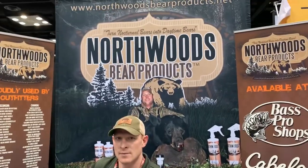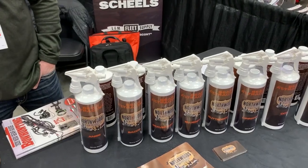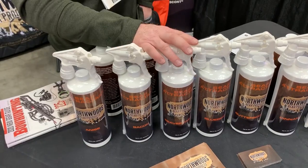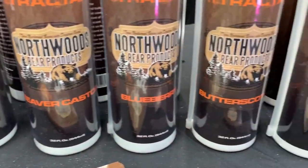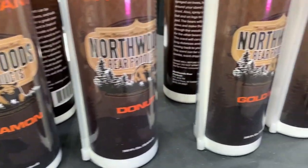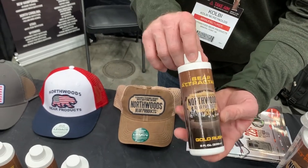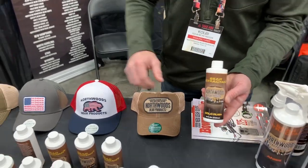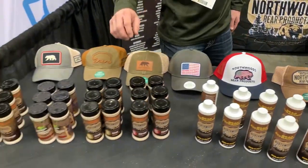I'm here with Colby with Northwood's Bear Products — everybody knows I love this stuff. They're one of our advertisers. These are their spray scents. Each time you're in and out of a bait site, you're going to want to douse down the area with a spray scent — they call it ringing the dinner bell. It lets the bears know you're in and out of there and acts as a cover scent. Their number one seller is Gold Rush — a very potent butterscotch aroma. You mix it with a little bit of fryer oil, dump it on the ground, throw it up in the trees a little bit, and you're starting your bait really, really well.